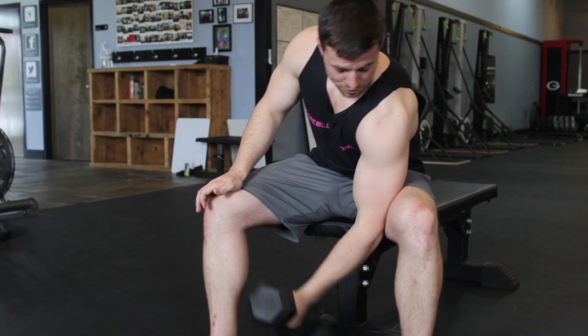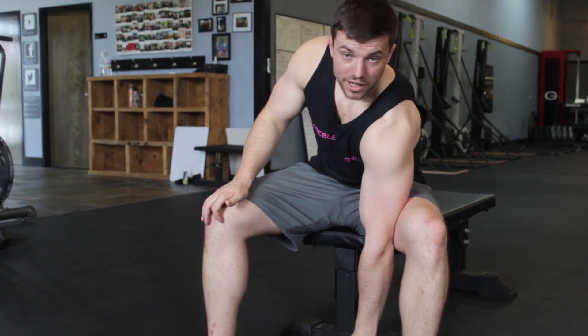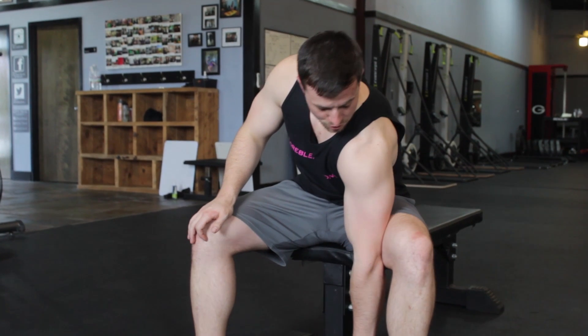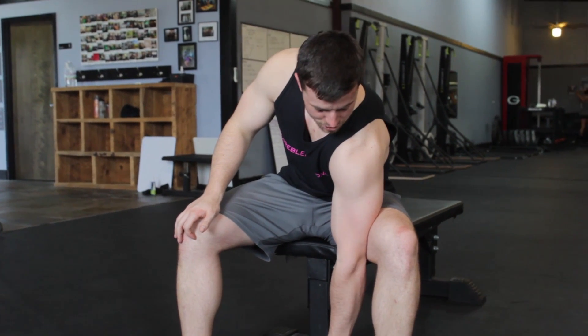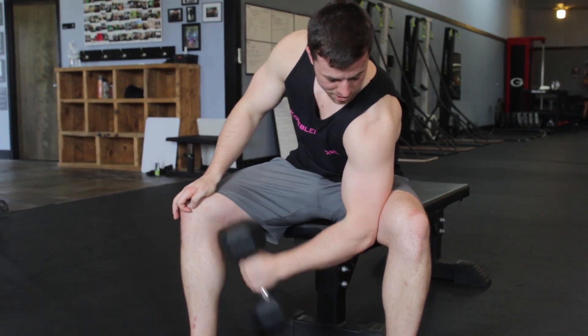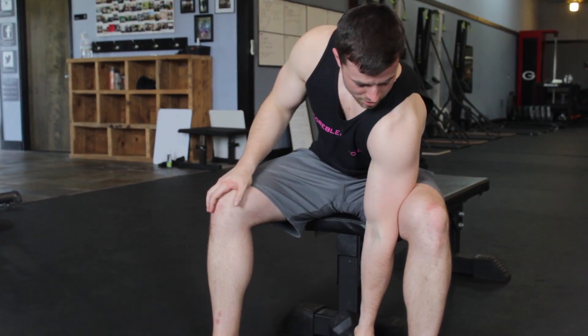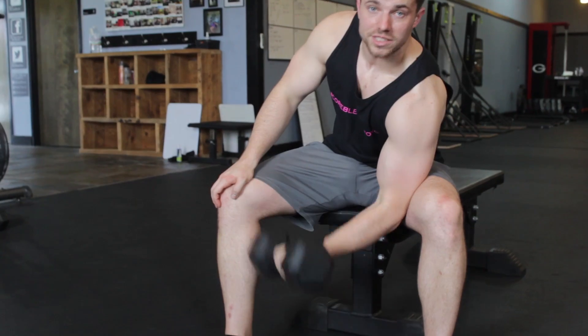If I wanted to, I could do a supinating concentration curl where I come up and twist. I could do a hammer curl from this position where I'm going straight up, or I could do it my favorite way which is a regular old concentration curl just like that.